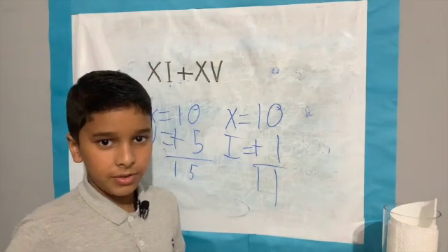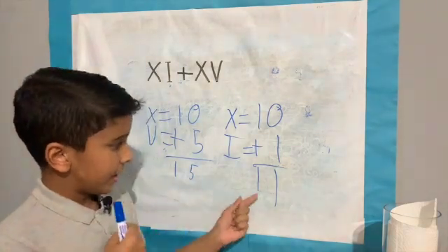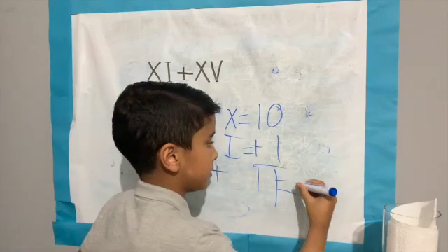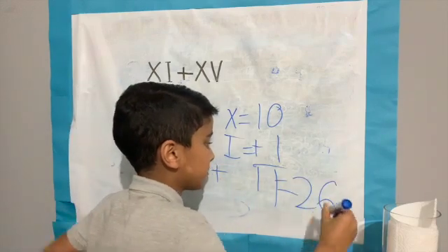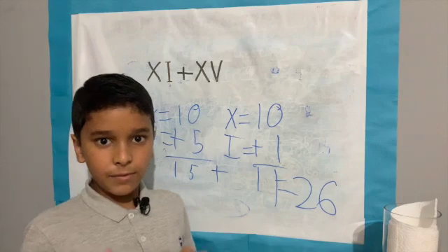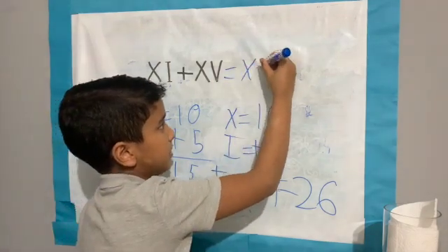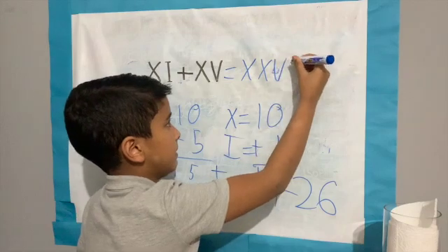Add them up and you get an answer of 15. Now you need to add 15 and 11. 15 add 11 equals 26. In Roman numerals it would be XXVI.